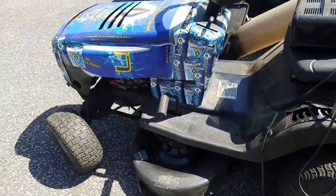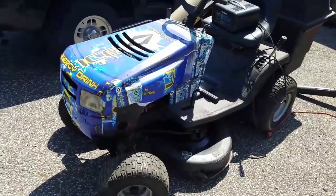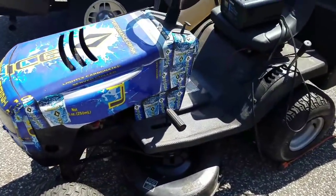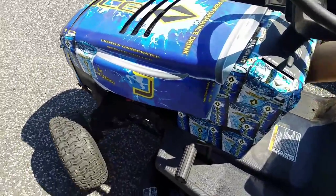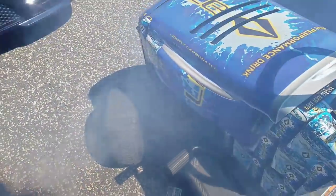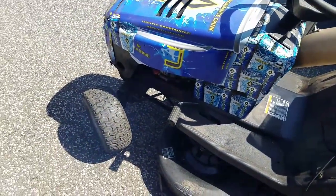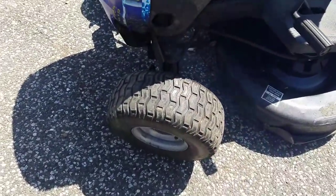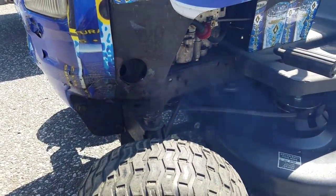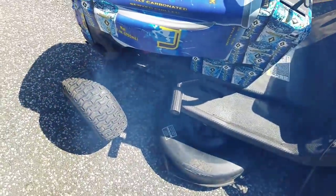After an entire summer of hibernating, my old faithful original riding mower with the wrapped graphics starts, but then smokes a ton — oil smoke. After it runs for a bit with smoke, it quits. A lot of oil comes out of here, and once it runs for a while it'll quit. Do any of you guys know what's up?